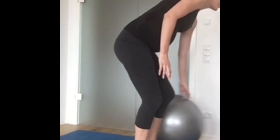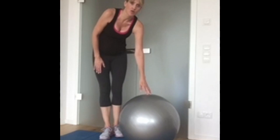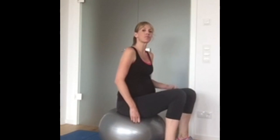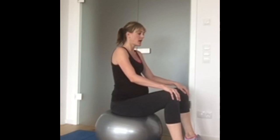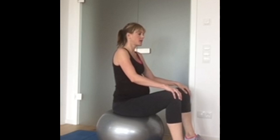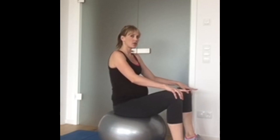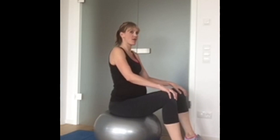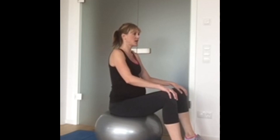The next exercise is pelvic tilts. You can either do these standing or on an exercise ball. Coming round to the side — sit up onto your exercise ball and tilt the pelvis forward and back. This is a very small movement and it may feel like you're not really doing very much, but you are. You're working those deep TVA muscles.